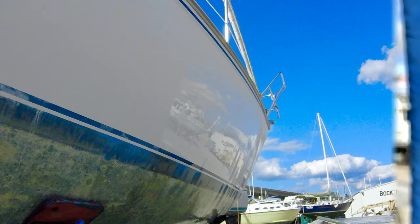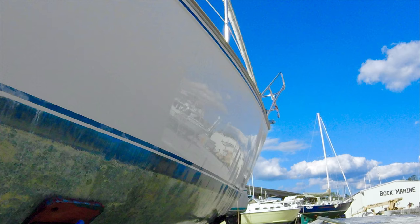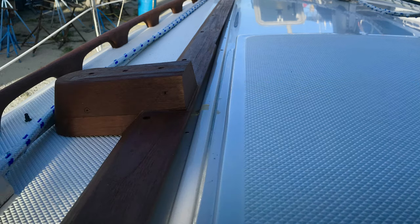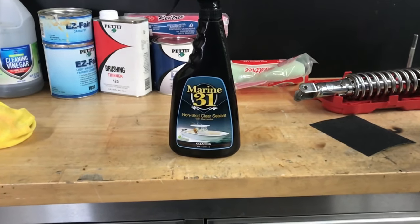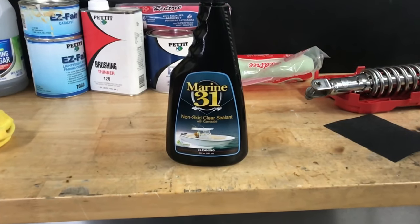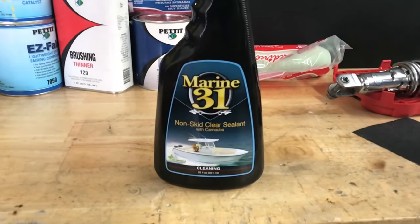When I first got the boat I put some Mary Kate On & Off on it, and that got the stains off before I sanded it down. Here's a section that's been sanded versus the section in the back that has not — quite a big difference. Came out brilliant — it's like brand new, it's beautiful. Many months later, I stripped off the acrylic from a section of the non-skid to try a product I found that you'd never have to strip — you could just keep reapplying it. Check my previous video for the product review of that.